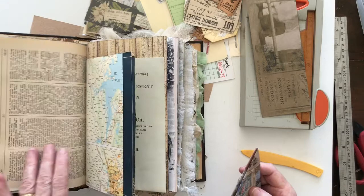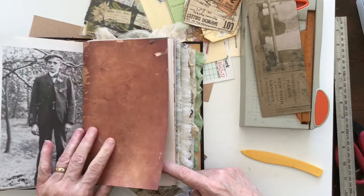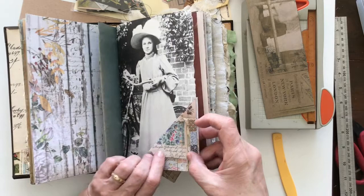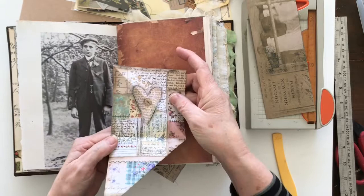I'm just putting it into this travel journal that I've been doing. I need to find a page to put it on — it can't be a page that's already got a pocket on it. Then this goes on here so you get a pocket on this side that you're going to flip up and turn over, and you need a pocket on this side and a flip up.